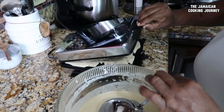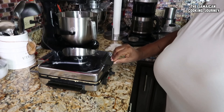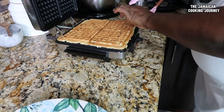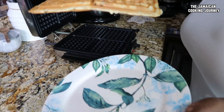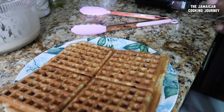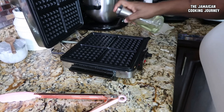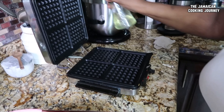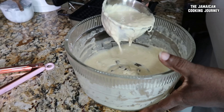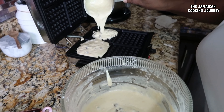The waffle maker looks like it's been well preheated. I'll pour my batter in the middle — I don't want to pour too much because I don't want it to spill over when I close it. It seems like I did just that, but that's how it goes sometimes. The steam is coming up, so it should be cooked. It's really crunchy — I'll try to lift them up and there we go. We had a clean cook. Before each batch, make sure to grease it again.